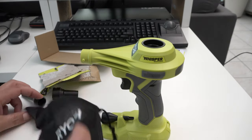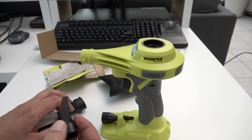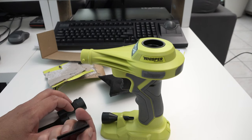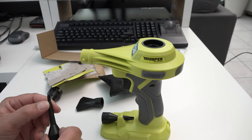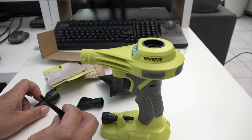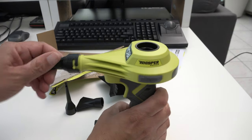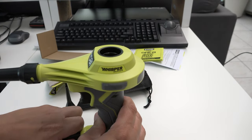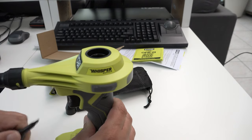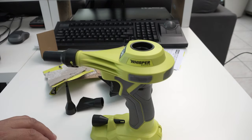Let's go through the accessories first. We have a little flat blower attachment, then a small spigot port thing, then the main attachment you put on the end, and another one I'm not really sure where it will come in, but we'll find out.